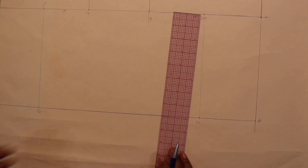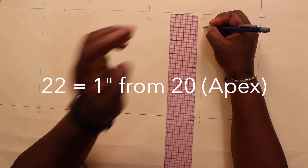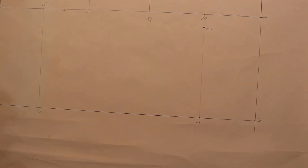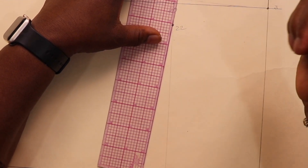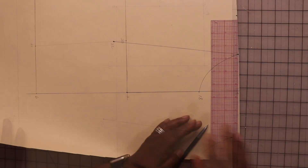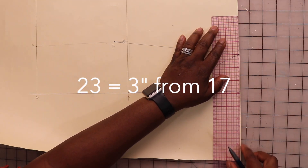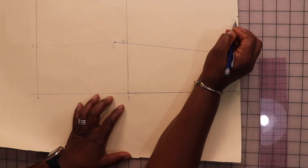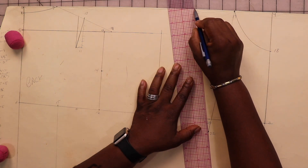Now let's find the bust point, or the apex. Measure down one inch from point twenty and mark this point twenty-two. Draw a line to connect seventeen to twenty-two. Our dart width is three inches, so measure over three inches and mark point twenty-three, then draw a line to connect twenty-three to twenty-two.